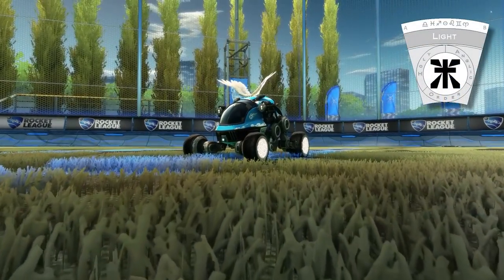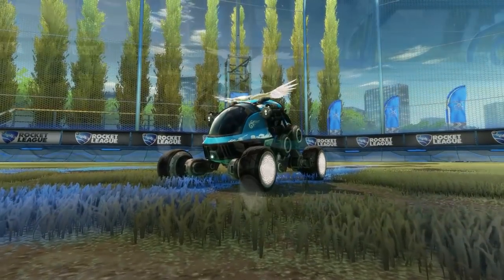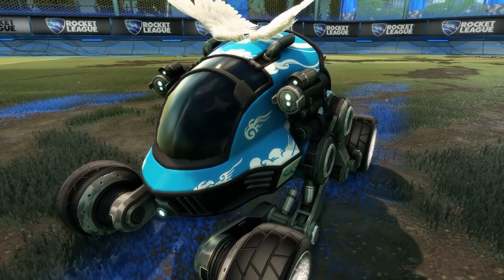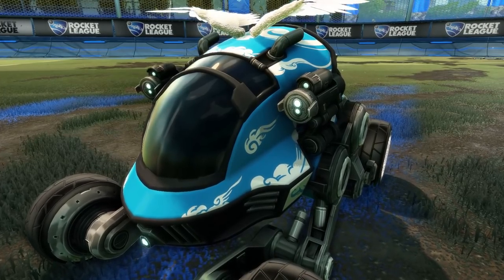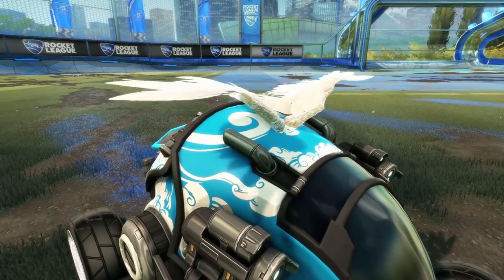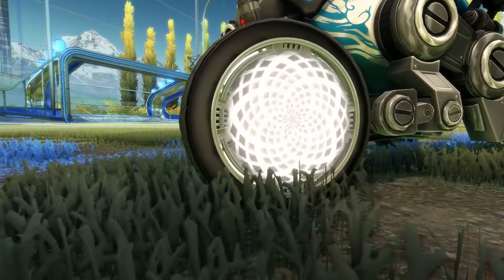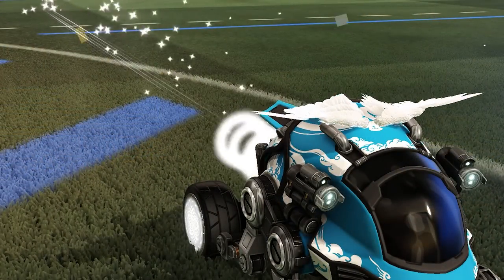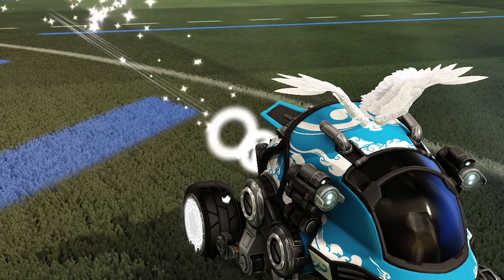To fight that demon, we're going to need something angelic, which is a sub-element of light. We've got perhaps the least aggressive car in the game, the Scarab, equipped with its Bomani decal. I think this really works with the theme because it's got those heavenly clouds on it. We then have a very fitting piece, the Angel Wings topper. For our wheels, we're going to want something soft and gentle, so we've got the White Zombers. And finally, for our boost, with our angelic theme, I don't think you'll find anything better than the Titanium White Sacred.